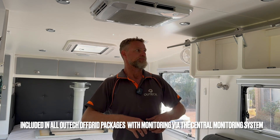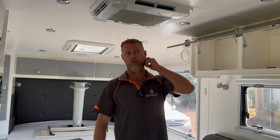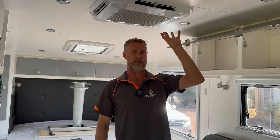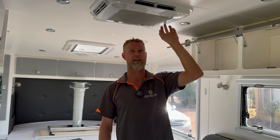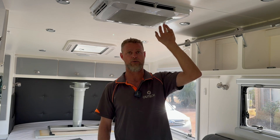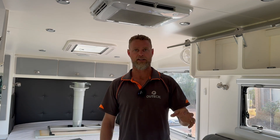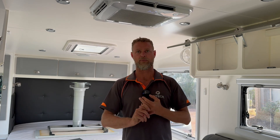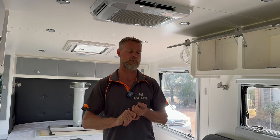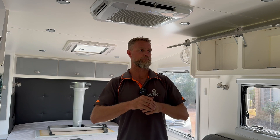Essentially this is a big system for a little van. The conversation was always around running their air conditioner off-grid for extended periods of time. This particular air conditioner is a Horton Bel Air 3400 — a very heavy-consuming unit that draws a lot more energy out of the system than something like a Dometic Fresh Jet, or earlier model Dometic Ibis 4s, Harriers, or similar.